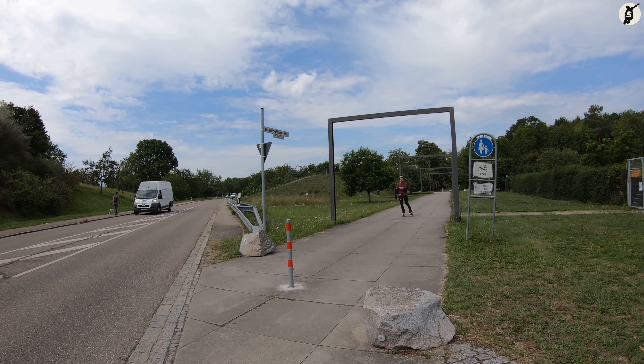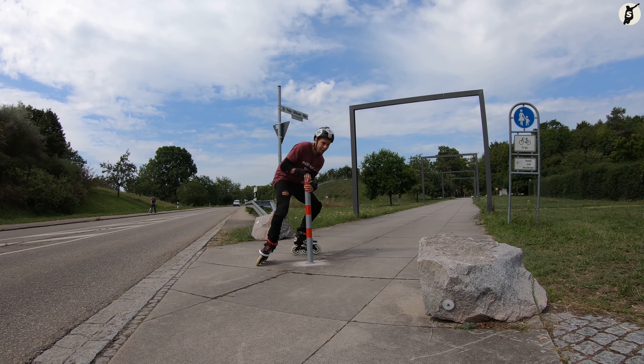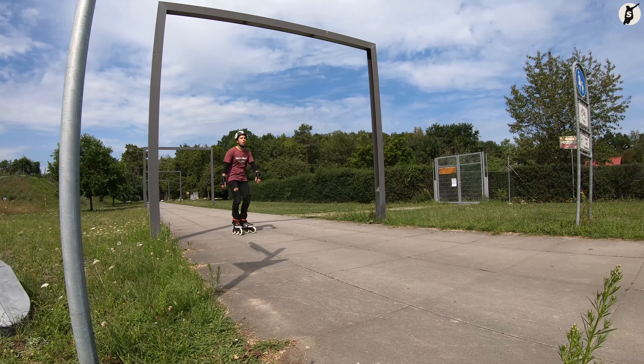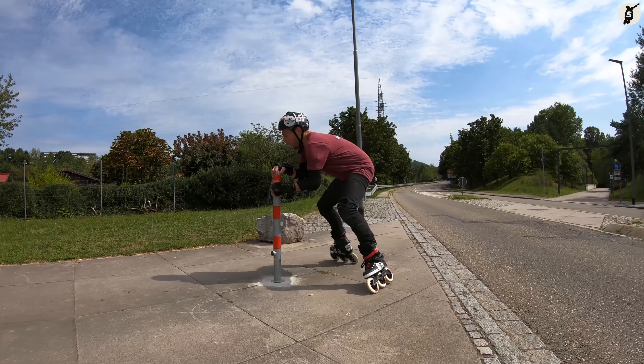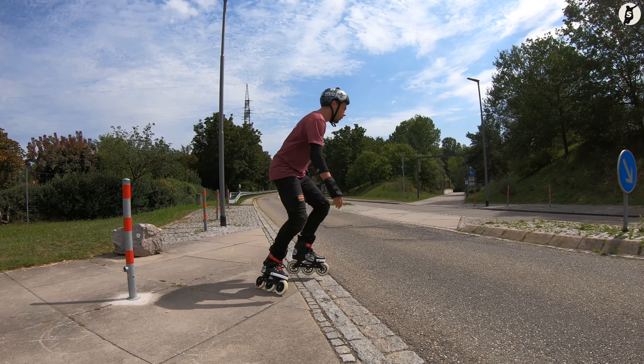Wie der Name schon sagt, machen wir uns beim Polestop eine Stange, einen Mast, eine Straßenlaterne oder ähnliches zu nutzen. Wir rollen darauf zu, halten uns daran fest, drehen uns dort herum und kommen so zum Stehen. Einfach gesagt, einfach getan.